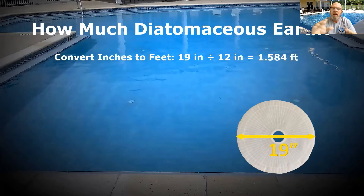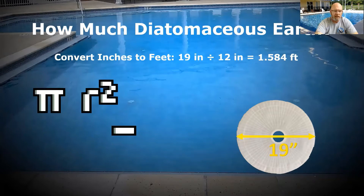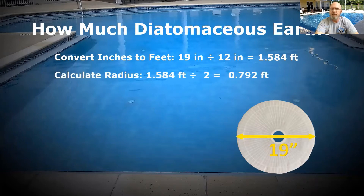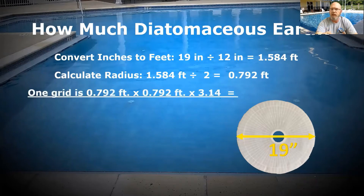It's a circle — these grids are circular. So I need to calculate the surface area using pi r squared. Remember back in high school when they said you were going to need that one day? That's today. So 19 inches across becomes 1.58 feet in diameter. Radius equals one half the diameter — half the distance across this element. Pi r squared is what we're shooting for. The formula is radius times radius times 3.14. Pi is always 3.14, but what changes is the radius, which changes based on the diameter. Here we're at 0.792.